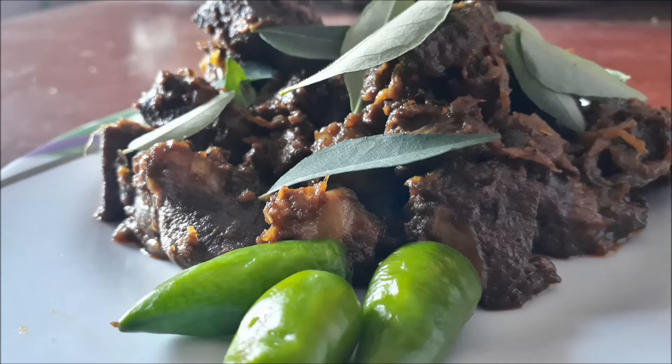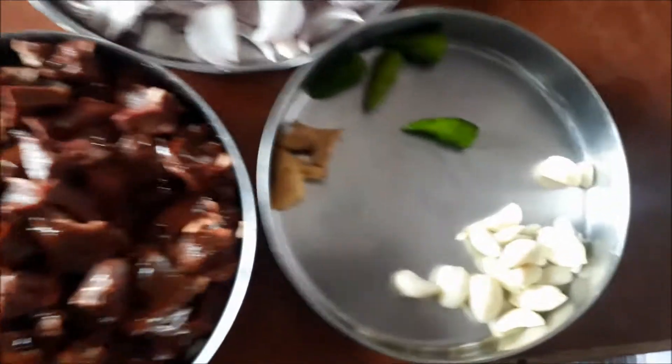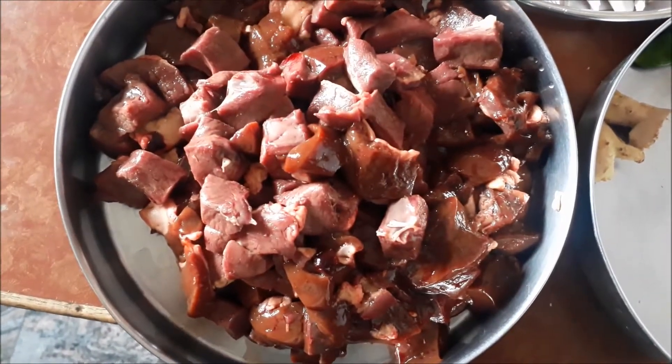Welcome to Ebisameel. Let's do mutton liver fry. What are the items? The liver is 1 kg, ginger, oil and onion. Let's try.